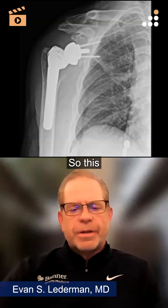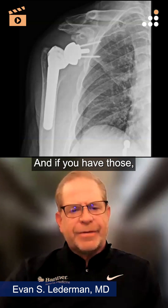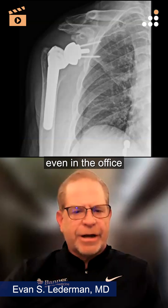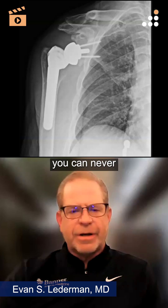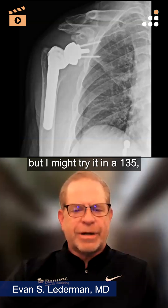So I think this implant has a 135 neck shaft angle to the polyethylene. And if you have those, you can usually put these back in pretty easily, even in the office without sedation. But if it's a 155, you can never get them back in. So I would never try it in a 155, but I might try it in a 135.